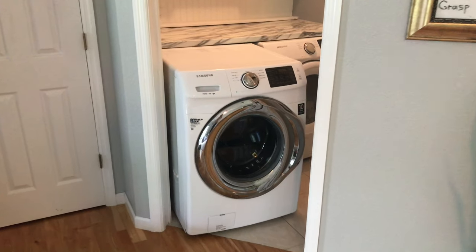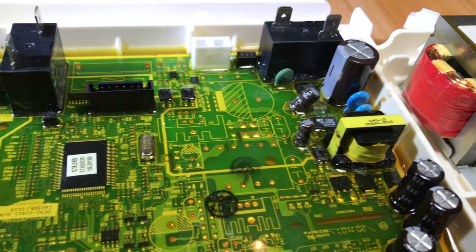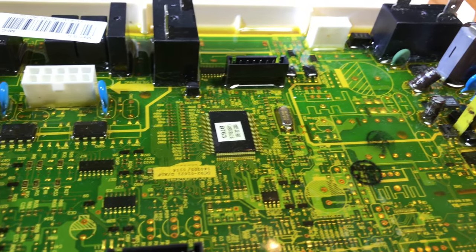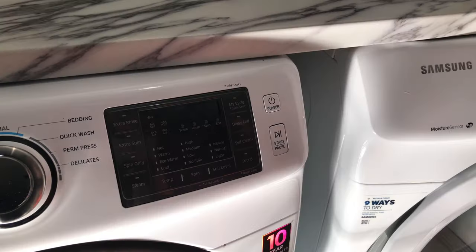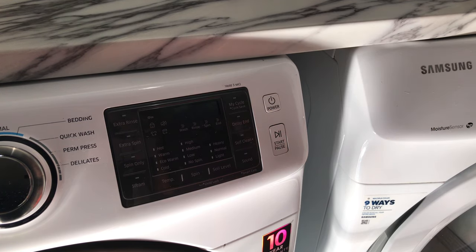Hey guys, this is Victor with DIY Time Tech. In this video I'm going to show you how I was able to fix our Samsung front load washer that stopped working. Specifically, I'm going to show you how to diagnose and replace the main control board.